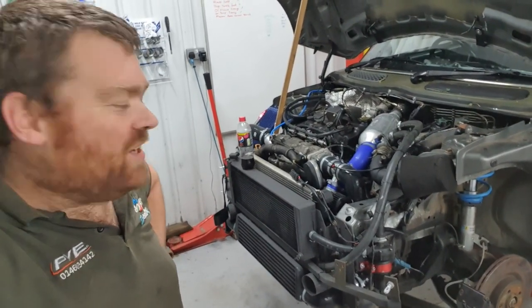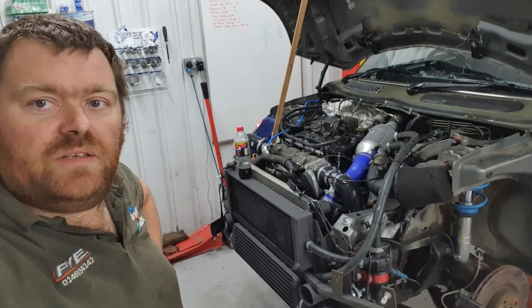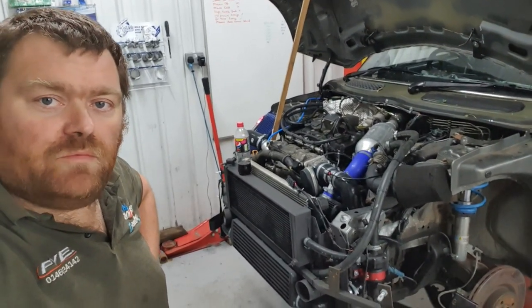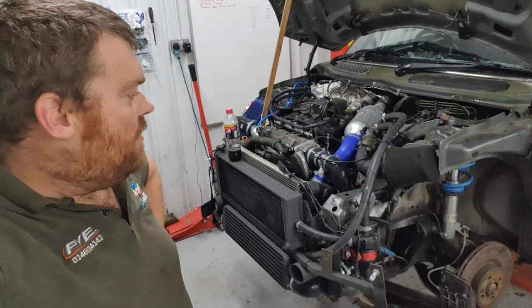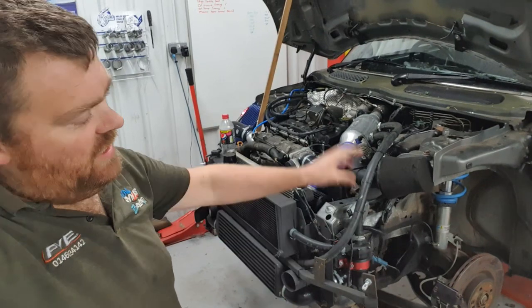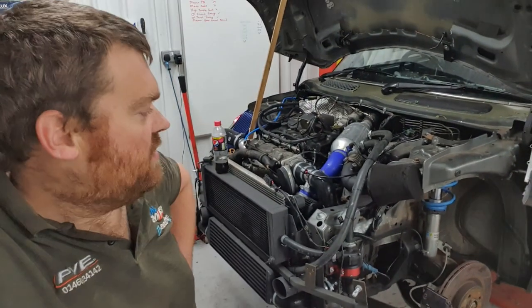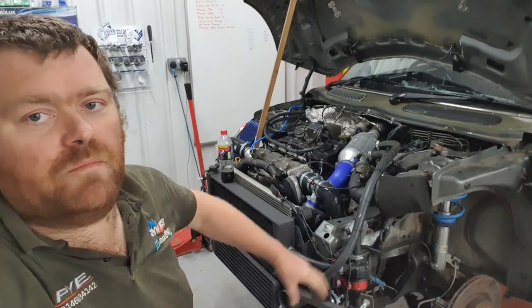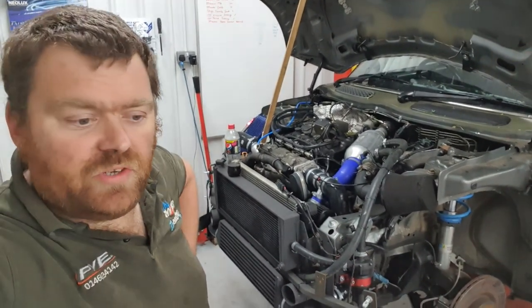We haven't thrown a rod yet, but you never know. Over Christmas we're planning on putting the DSG gearbox in it. We've got a DQ250, we've made the adapter plate and such like, but the fact of the matter is it needs to be up on the ramp for a couple of free weeks at least. We've got to sort out drive shafts and mounts and stuff. The Christmas period seems like a good time to do that.